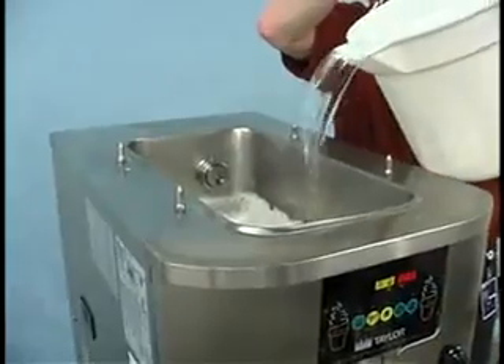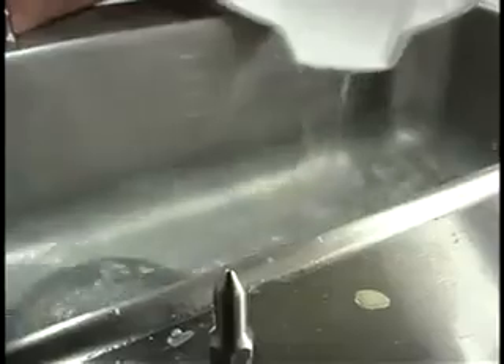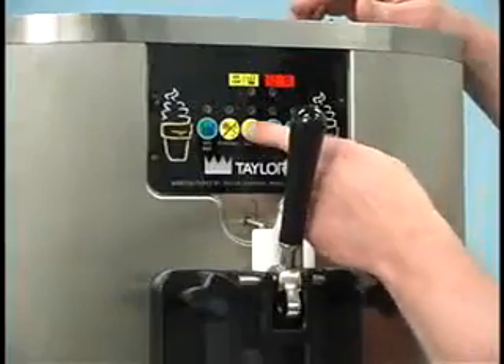Next, pour two gallons of cool, clean water into the mix hopper. With the brushes provided, scrub the mix hopper, the mix inlet hole, and the mix level sensing probe. Then, with a pail beneath the door spout, raise the prime plug and press the wash key.